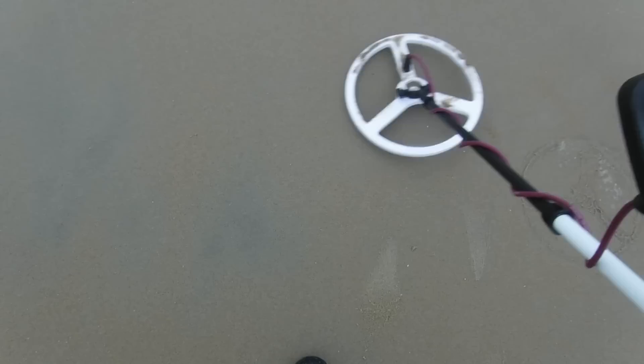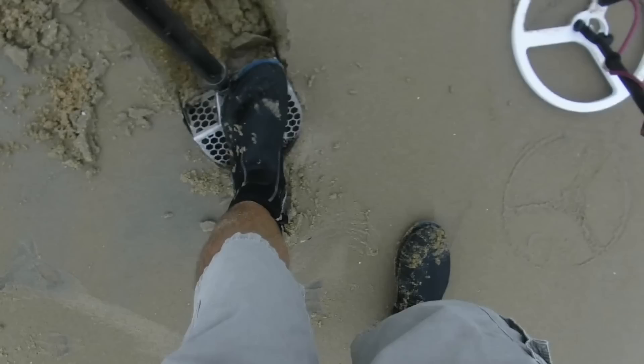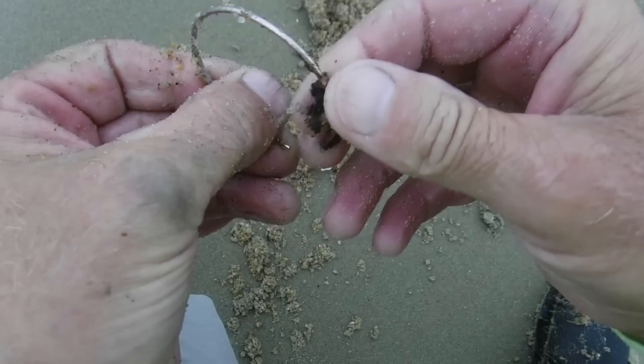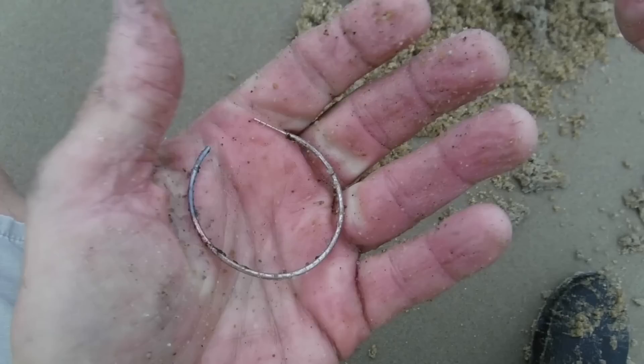I don't know if y'all can hear this, but it's kind of like a double tone — not real loud, kind of a low tone. The book says if you get a double tone it's probably not going to be anything good. The tone is changing only a little bit now. There it is — it's an earring. There's the double tone — it is a copper earring, not worth anything. Most detectorists wouldn't bother digging this, but if you're looking for gold, this could be the machine. If you just want to dig everything and see what you find, it might not be the machine.